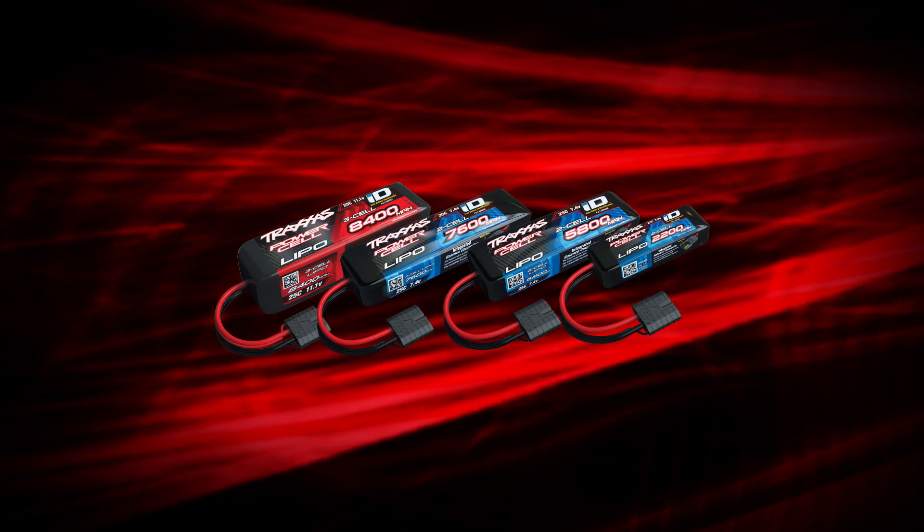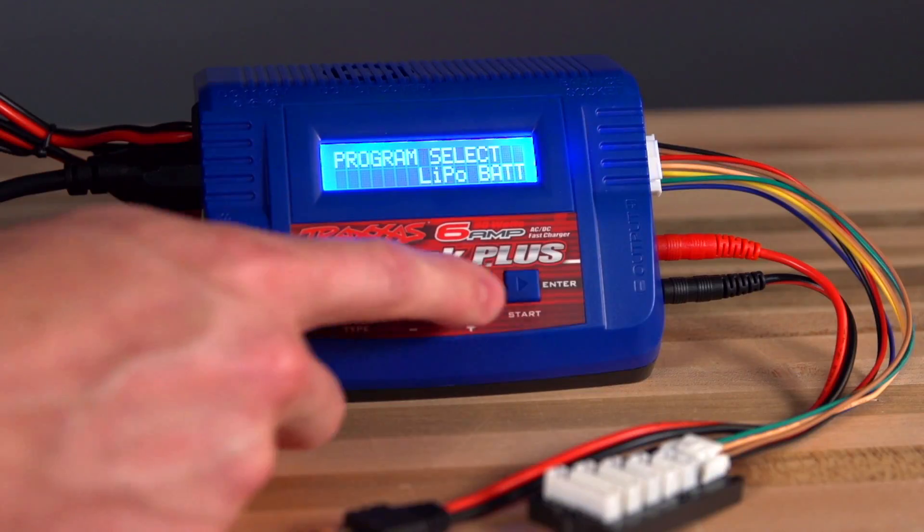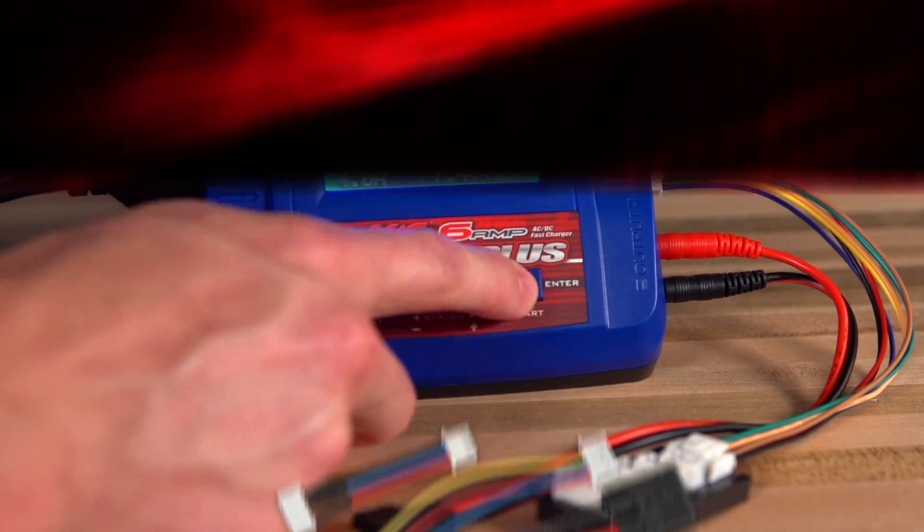New Traxxas LiPo batteries with ID technology can also be used with the first-generation EZPeak Plus charger with an available adapter.